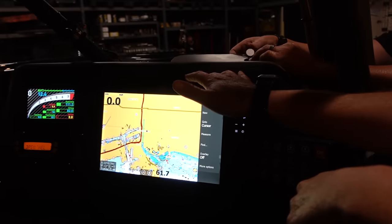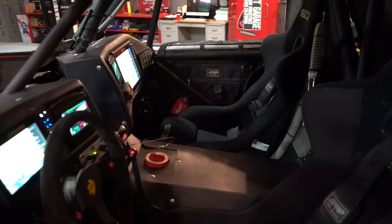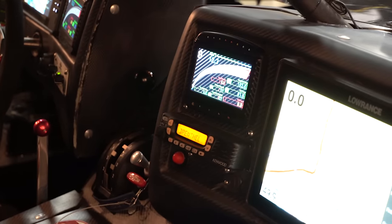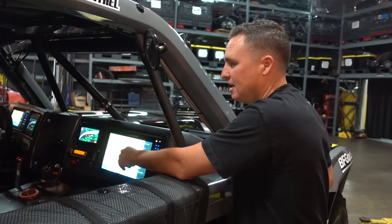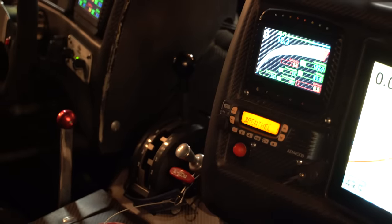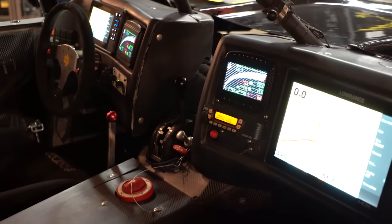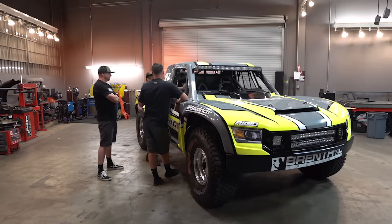We have a few things going on here. These big units are Lowrance GPS systems — one GPS screen for the driver and one for the navigator. The navigator's job is to use the GPS trail and call out turns and dangers marked during pre-running. He's watching the temp gauges, reading the data, telling you where to go, how extreme rights and lefts are. You've also got engine temp, oil temp, and all that so you can keep an eye on it.